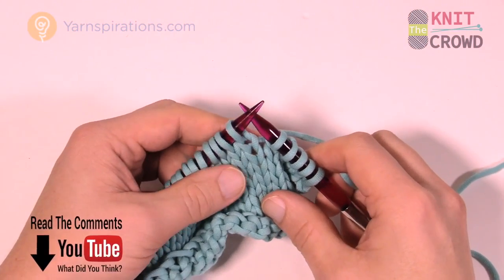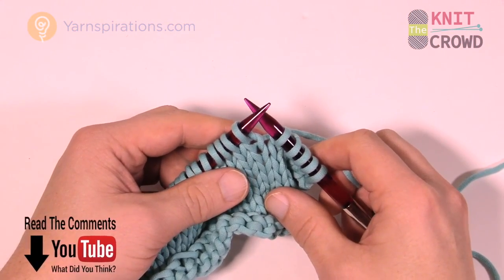Welcome back to Yarnspirations as well as The Knit Crowd. I'm your host Mikey. Today we're going to explore SSSK.